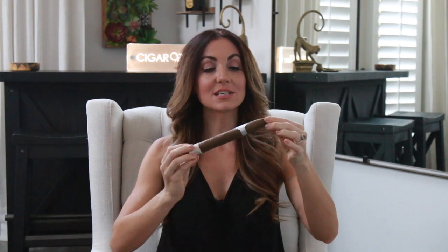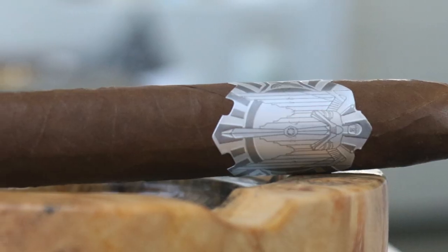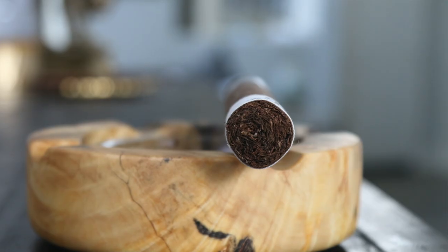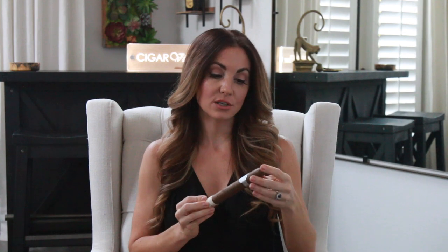Beautiful looking cigar overall. The wrapper has a nice silky sheen to it. This is a seven and a half by sixty, so this is the Grand Pyramid vitola. Looking at the website, the Aviator Series offers a few different vitolas, and each vitola seemed to have a slightly different blend, which I like - not one size fits all. This one has quite a few regions of tobacco in the filler: an Ecuadorian Corojo wrapper, a Dominican binder, and Dominican, Nicaraguan, Peruvian, Pennsylvanian, and Connecticut Broadleaf in the filler. This particular vitola is limited to making 10 per day.